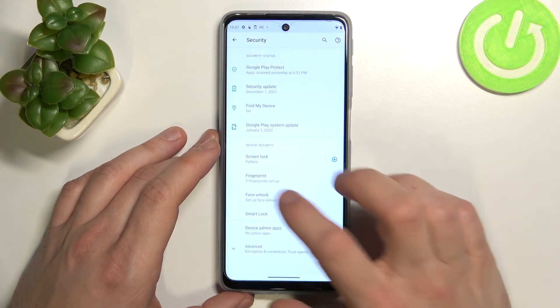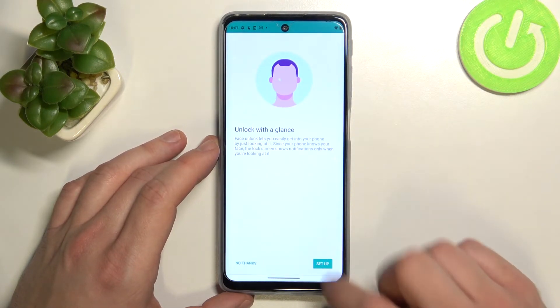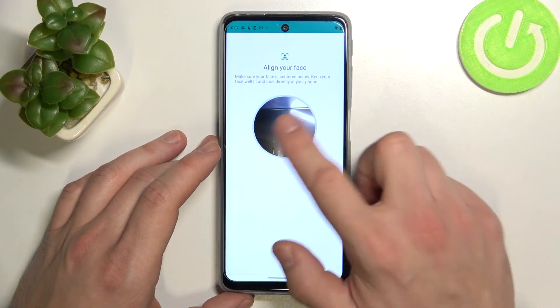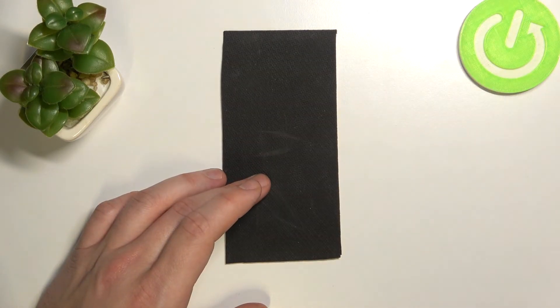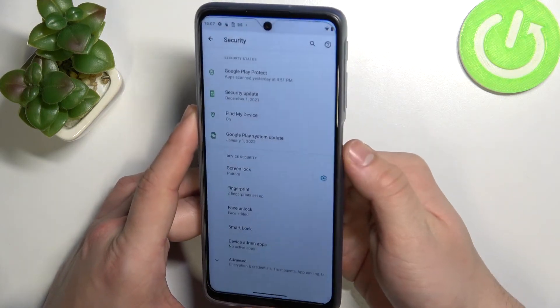Last way to unlock the phone is face unlock. Let's enter it. Enter our password and scan your face in this area. Now my face is scanned and I can use it to unlock the phone.